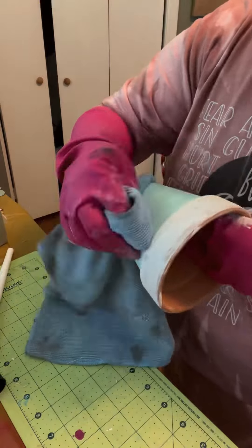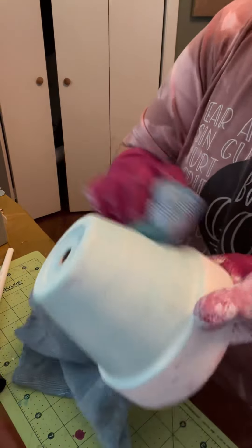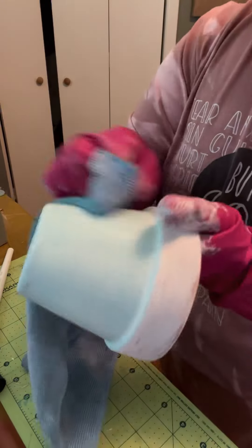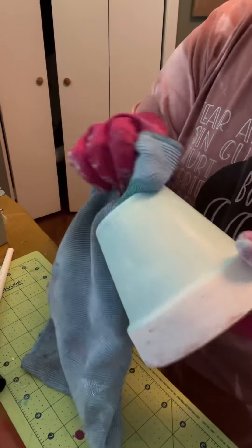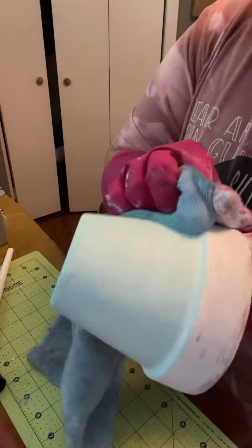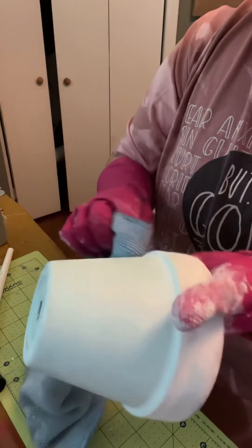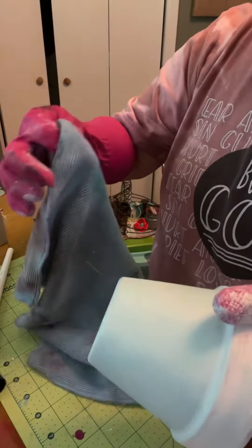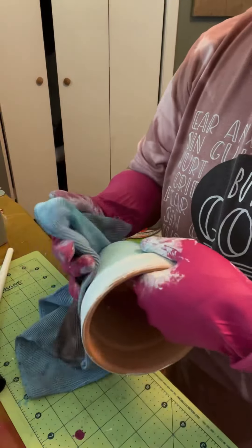Hobby Lobby is like the best. I think it's a cool store — everybody might not agree with me, but I like it because they're always having half-price sales on everything. You've got to know when to go. If you're looking for flowers, all their flowers go half-price every other week, so you never want to buy flowers on the week that is not half-price. Just wait another week unless you're in desperate need for them. I like that color — do y'all like that color?